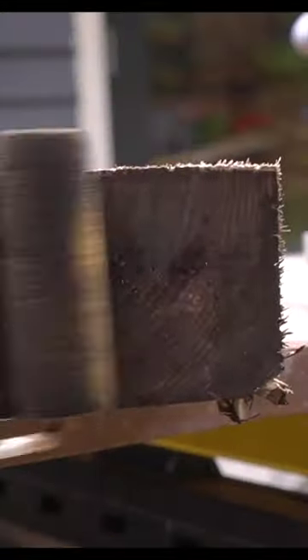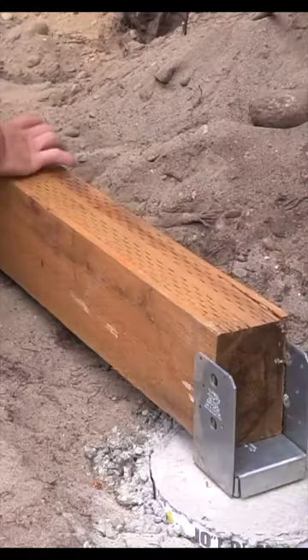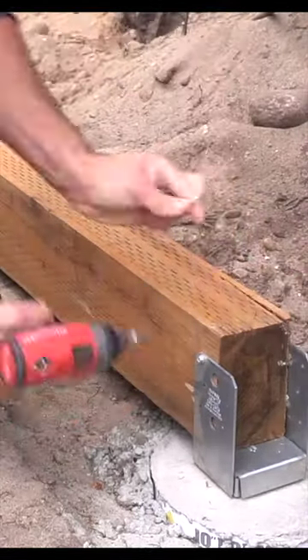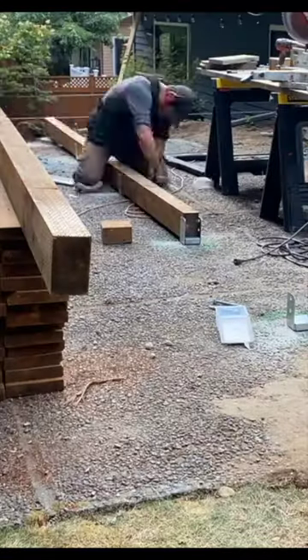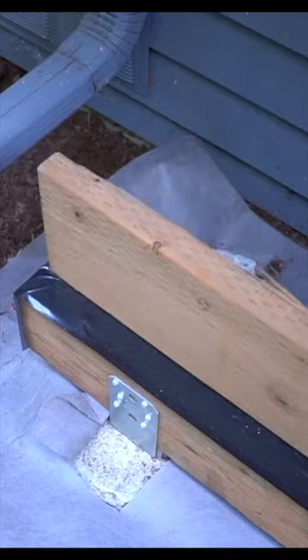Once all these were level and secured, I then brought in my lumber. The first step was to take our large 4x8 beams and secure them appropriately across all of our base plates. Just remember that any cuts you make should be treated with a pressure-treated solution.